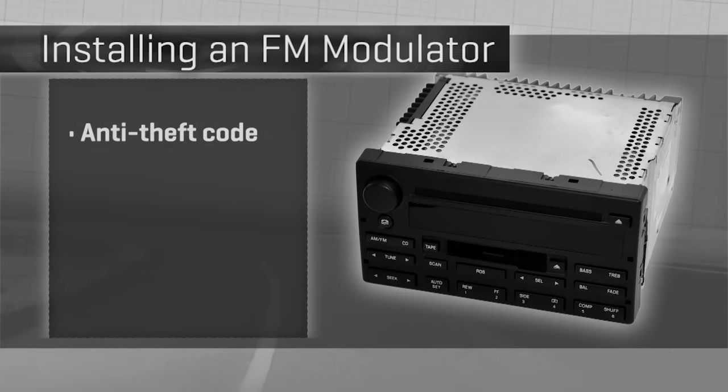Before you start, a couple of prep steps. First, if your car's radio has an unlock code when power is interrupted — anti-theft — get that code ready and make sure you have it, because we're going to pull the power.